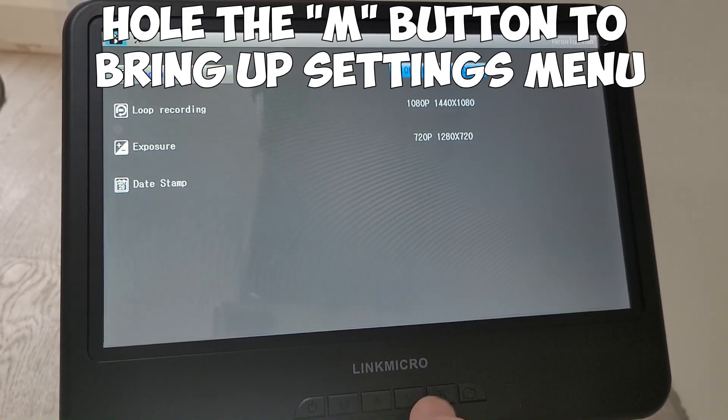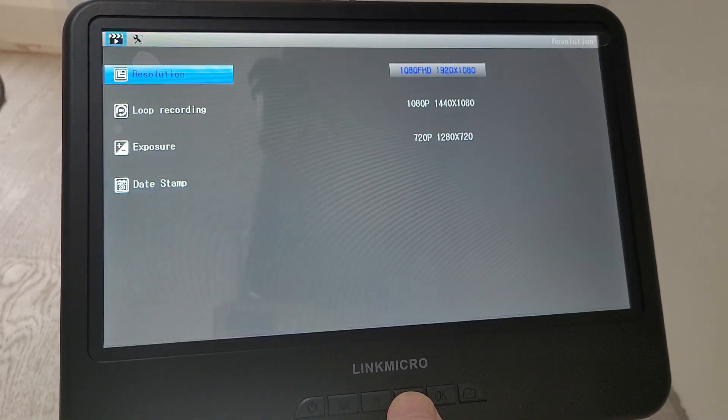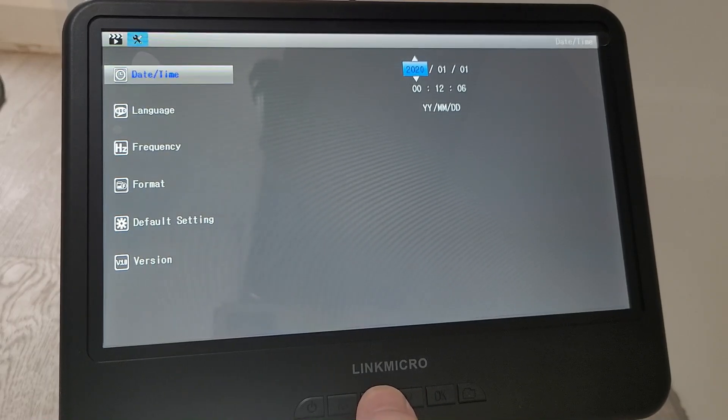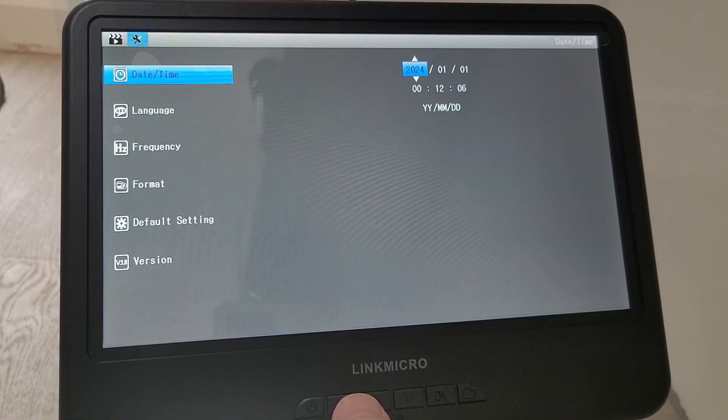Holding the menu button brings up the menu. You've got your up and down options, your resolution settings, and you can set the time and the date. There are lots of features on there so you can fine tune it and get a nice perfect picture. It's all about practicing and trial and error to begin with.